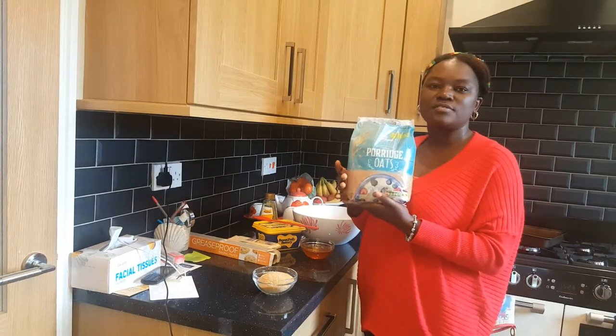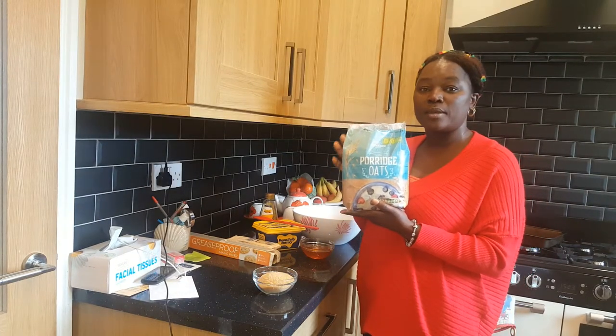Hi family, welcome to my channel. In this video I'm going to be showing you how I make my flapjack.